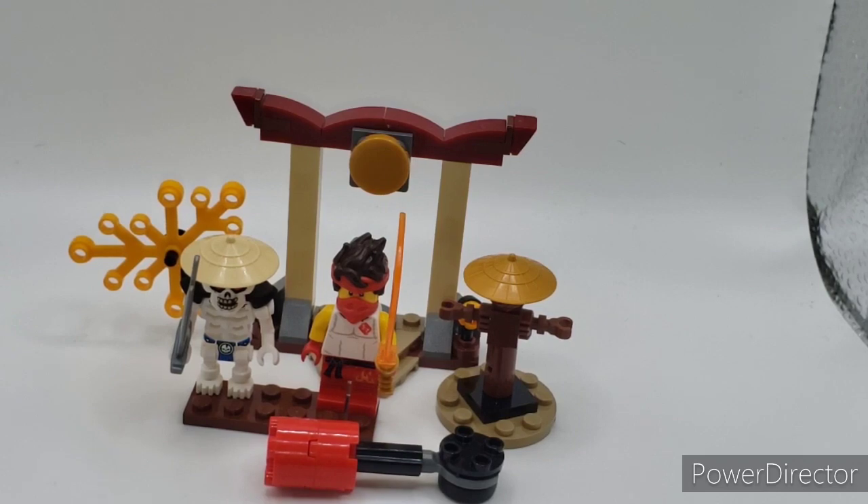Would I recommend this set? Heck yeah, I'd go for it. You get 61 pieces, and I would suggest buying this before the price hike — before it gets up to $15 for 61 pieces or retires. I highly recommend this set if you don't have a lot of money and can afford Ninjago, especially since the recent Crystallize wave is going to be really expensive. If you don't have this set, I'd say get it. Thank you all so much for watching — please like, comment, and subscribe. I'll see you guys next time, bye.